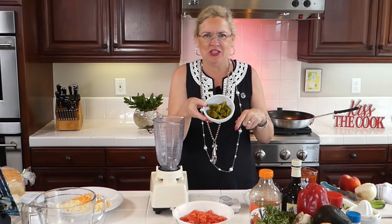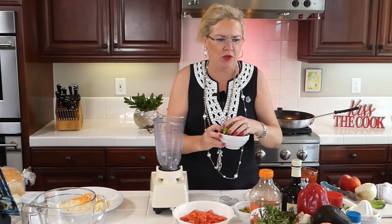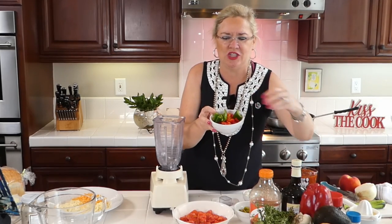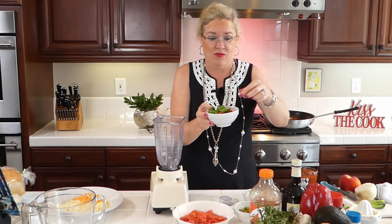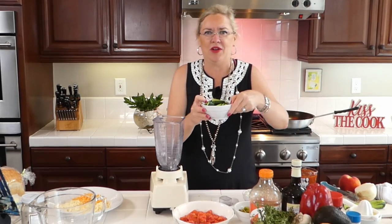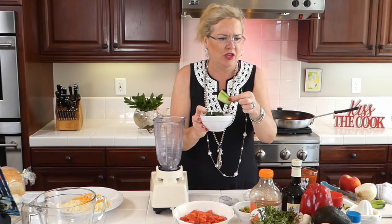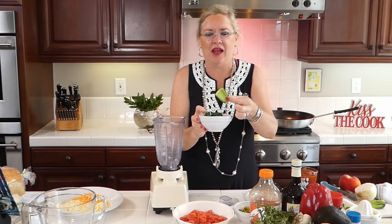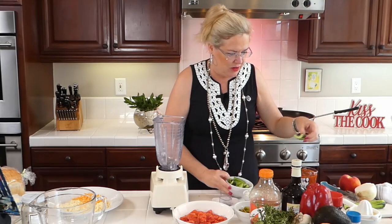I have one Anaheim chili, roasted, peeled, and chopped. Then in this bowl I have half of a red pepper — they were so beautiful at the farmers market this morning. I have a half of one chopped in here, and then a jalapeño, chopped and seeded. For the cucumber, I have Persian cucumbers — I peeled them a little bit and seeded them.